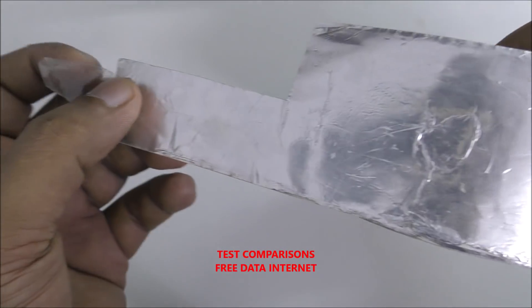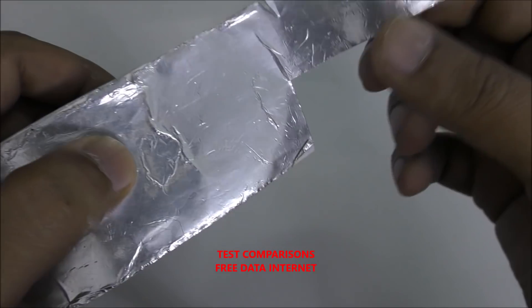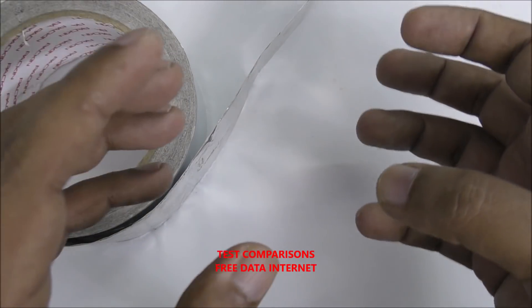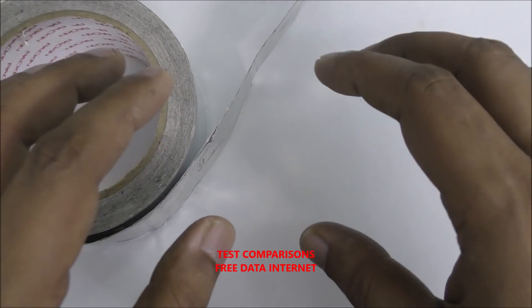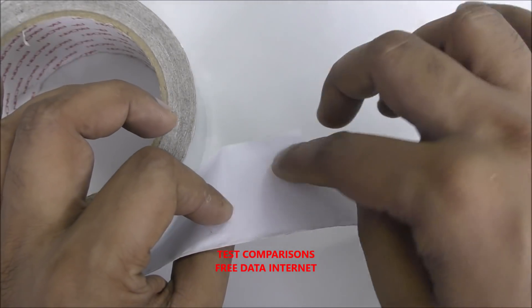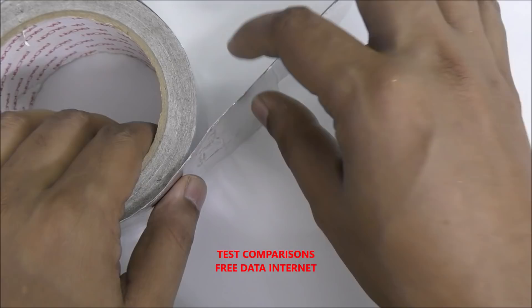Hello everyone, new video. This is the aluminum foil tape — most of my videos I use this one. You can use home foil also, but sometimes it's difficult to adjust, so I prefer to use the aluminum foil tape. You can see this side is paper and here is aluminum foil.